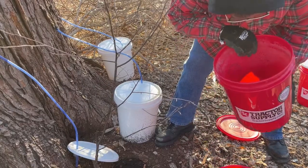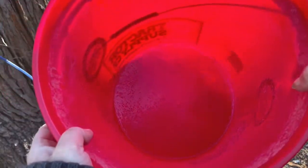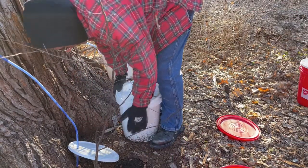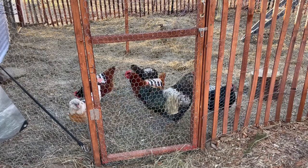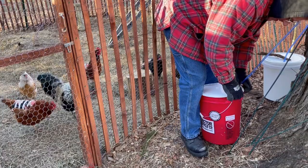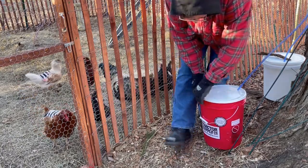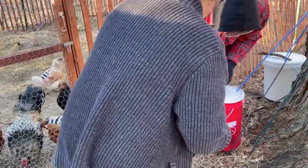We're starting at the back of the property to see what's going on with these buckets and how much we've collected since Wednesday. We only got a few inches and it's frozen fast to the bottom, so we're going to let that sit. They're all frozen — oh no.